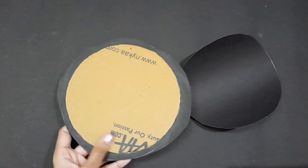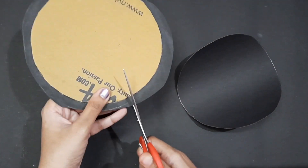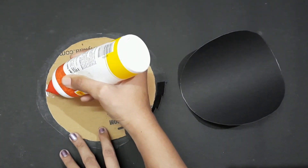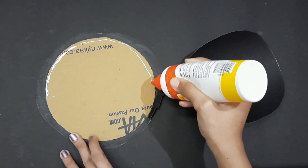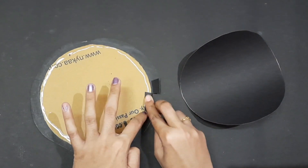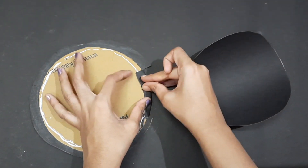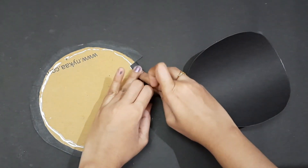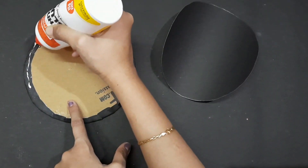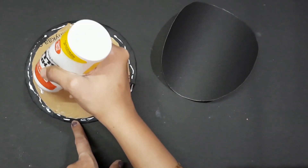Now I am going to cut a little paper, leaving a little gap. I am going to apply cardboard glue, then fold it. I am going to cut a little paper for this step.